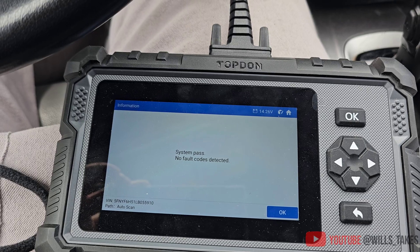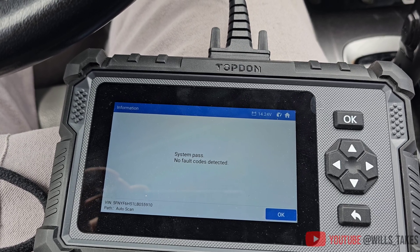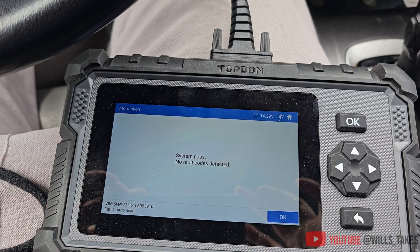Thank you guys for watching. I have a link in the description where you can buy the OEM part on Amazon and all the other tools that I used.